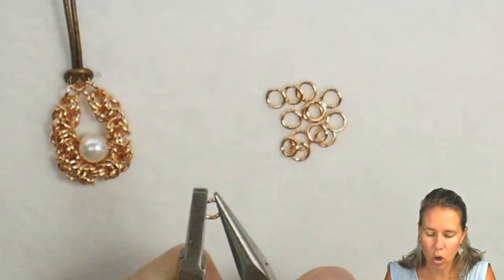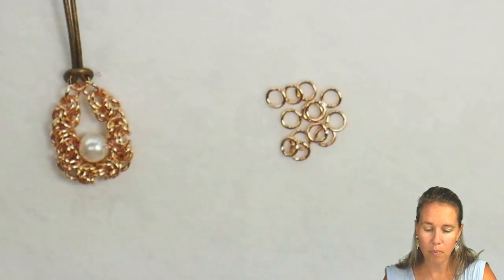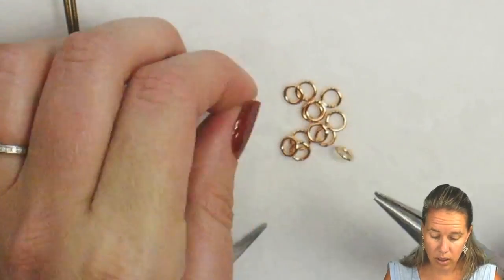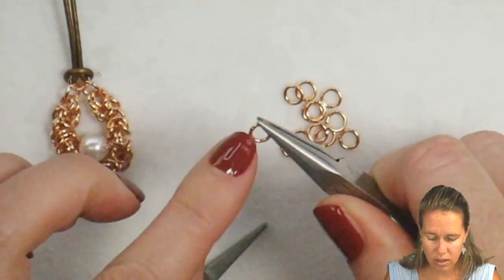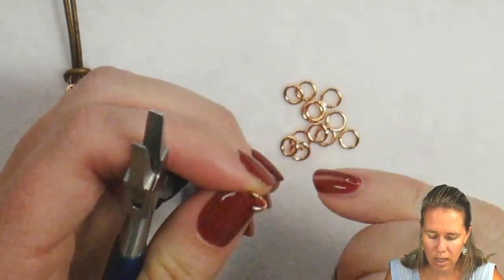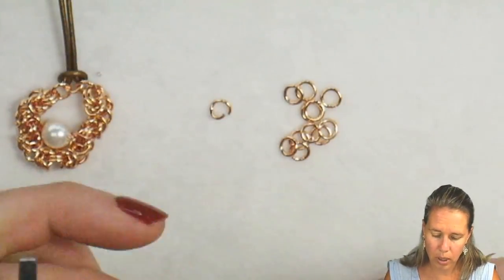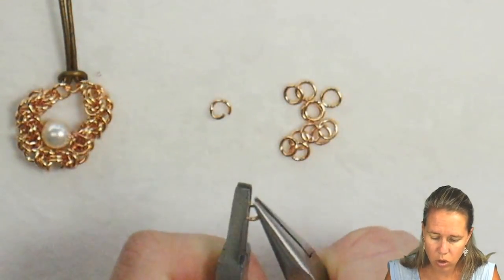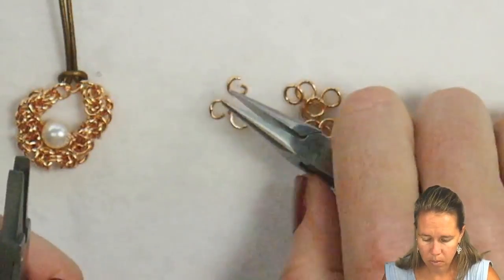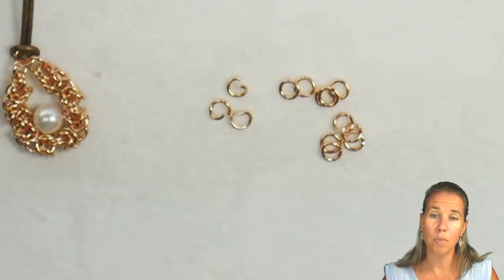When you open these up for chain mail, hold one side and twist to open the other side — I'm twisting my hands to open on the other side of that ring. The reason is you don't want to lose that perfect circle that the jump ring already is. Open another one, find that slit, grab on with one hand and turn the other. You want the opening big enough that you can get another ring easily inside. I would suggest opening up all of your jump rings before you even get started, so you don't have to put your tools down to open more.